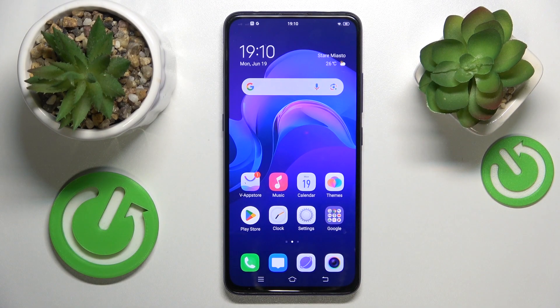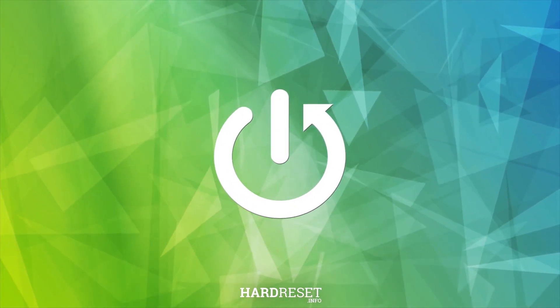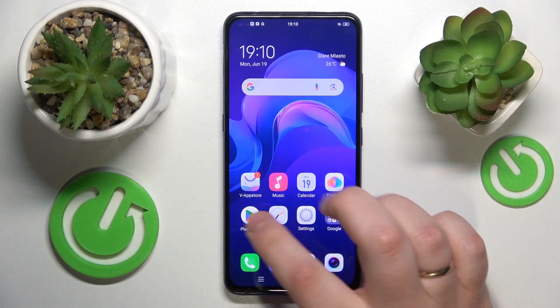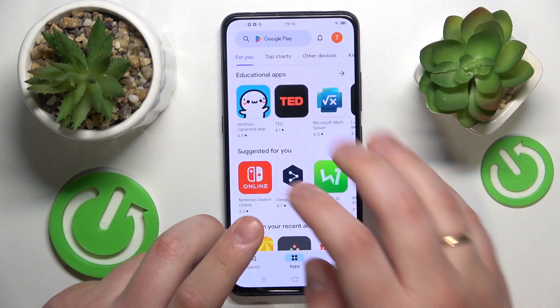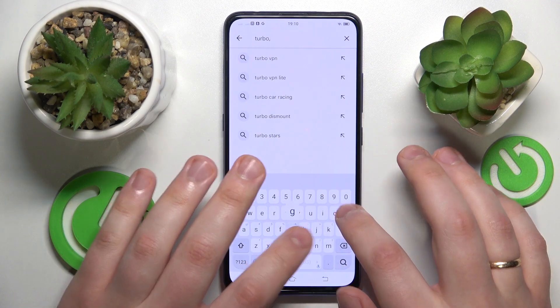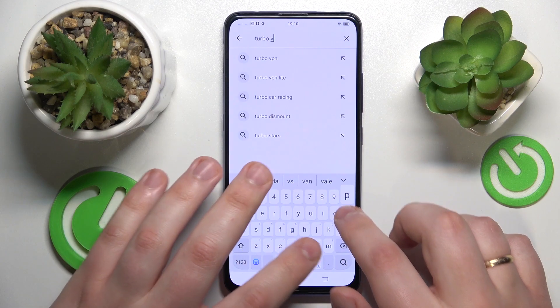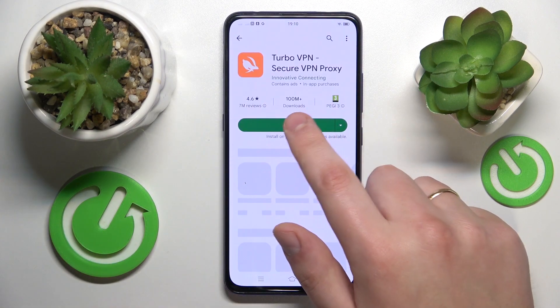This is Vivo V15 Pro and today I will show how you can connect this device to VPN. To start, you will need to download and install the free third-party app called Turbo VPN. That is the tool that basically allows you to set up the VPN connection in a few simple clicks. So let's get it real quick.